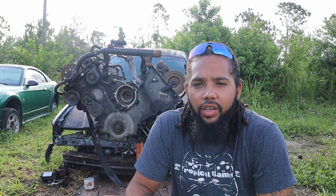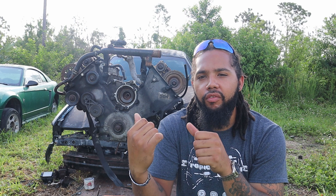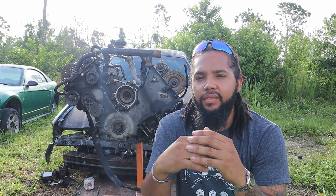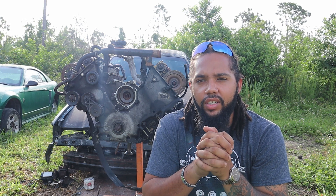Welcome to my channel. If you guys are new here, welcome back if you're subscribed. Today we're going to be talking about what it really costs to swap a four-valve 4.6 into basically any other car or any other Mustang, and what you're gonna need to get this job done.